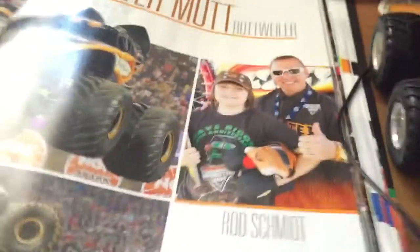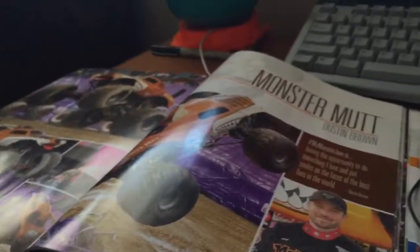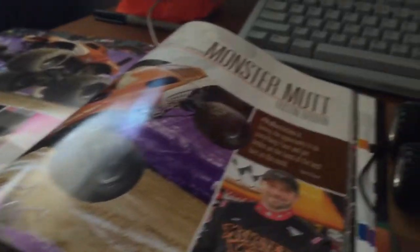So I'm going to put a tail on each of these. Monster Mutt Dalmatian has a black tail. Monster Mutt Rottweiler has a little black tail too. Let's go back to Monster Mutt, who has a brown tail. So I'm going to get some paper and be right back with you guys.